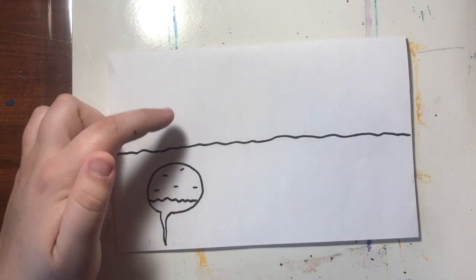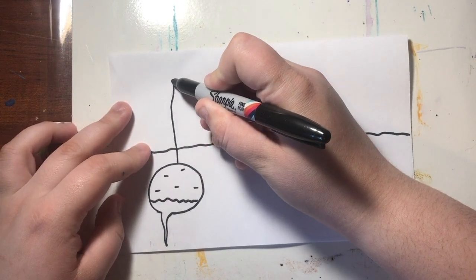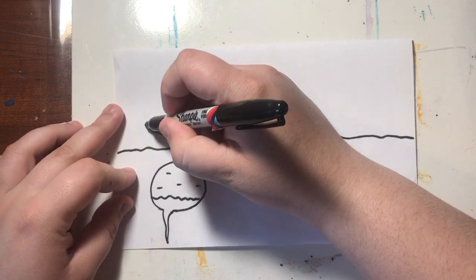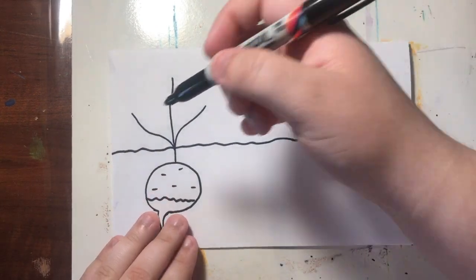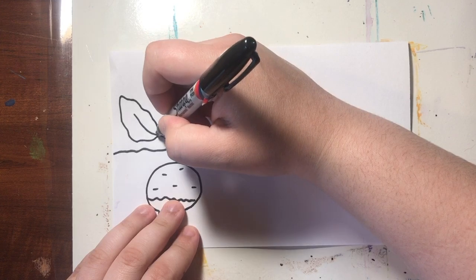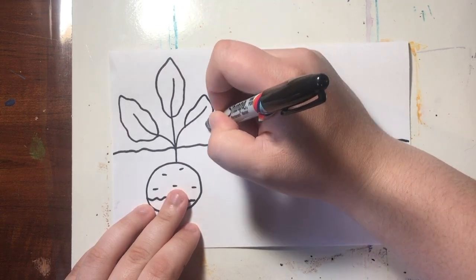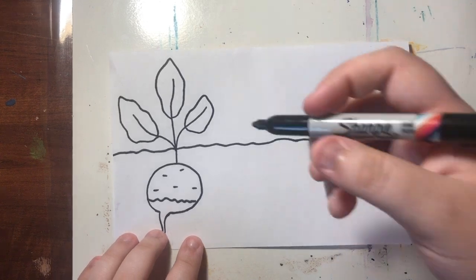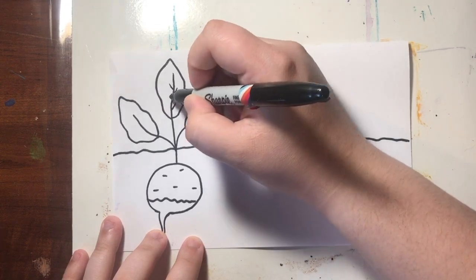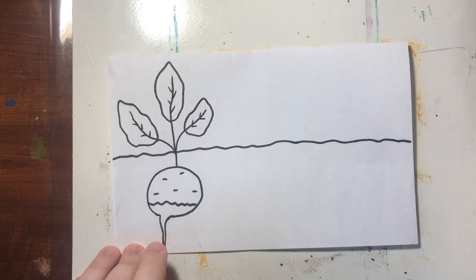Now we need to draw the leaves that go above the ground. Radishes have some large fluffy leaves, so we're going to draw one line going up, one line going to the side, and one more on the other side. Then we're just going to add those leaves around those lines using a wavy line. And lastly on our leaves, we're going to add a few details — some lines going up. And there is our first root vegetable, the radish.